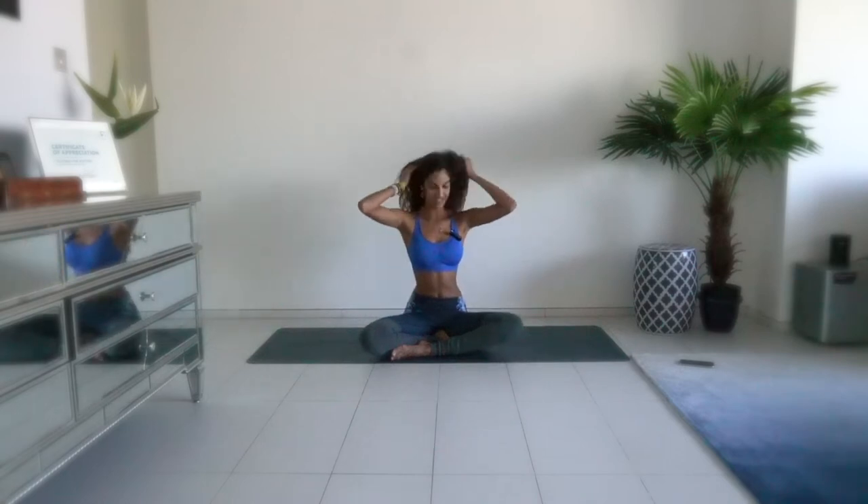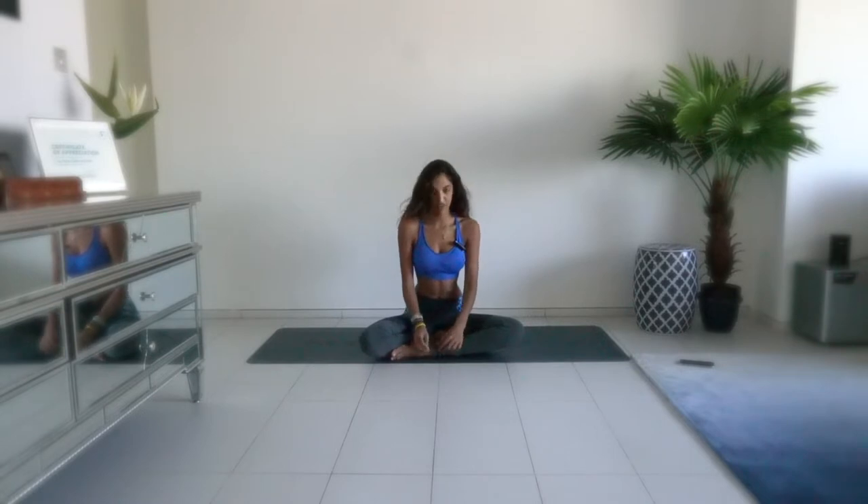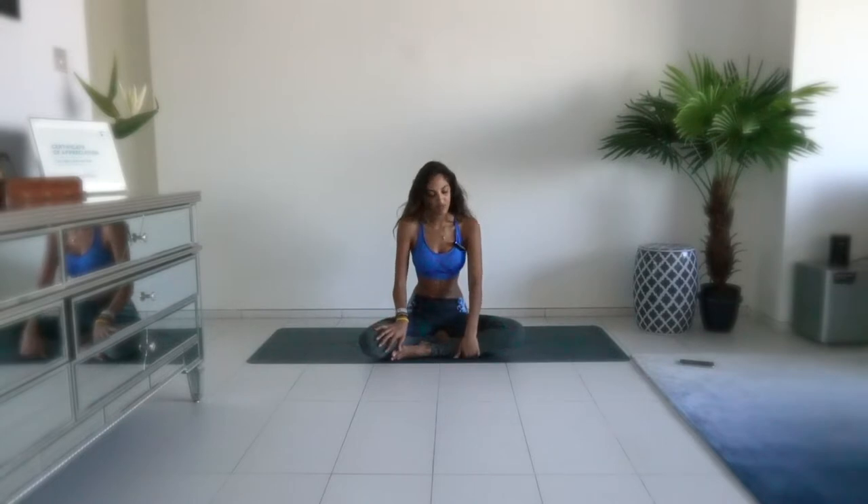Hi guys, welcome back to my channel. I'm wishing you a happy December and I know it's going to be difficult for us to keep fit, so I decided I'm going to release 10 minutes each day till we get to Christmas Day to make sure we have a nice strong abs. I know we're all going to be eating a lot and having lots of fun with our family and friends, and I'd like you to create some sort of balance.